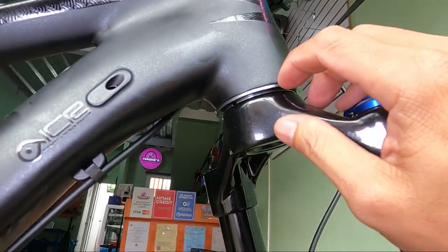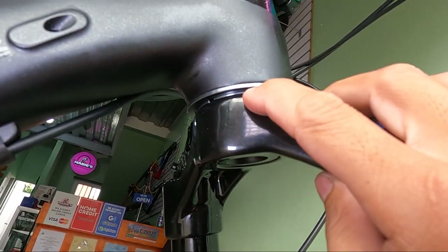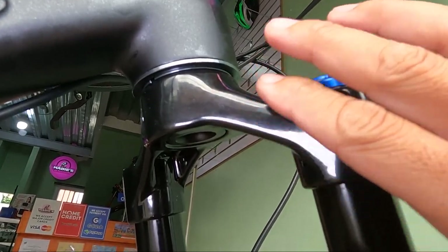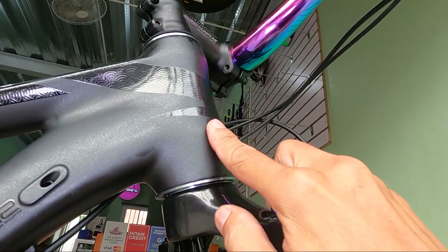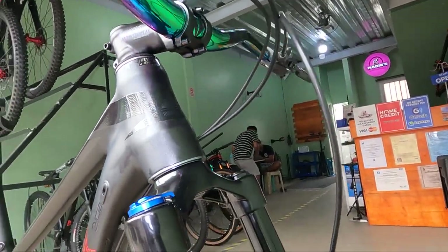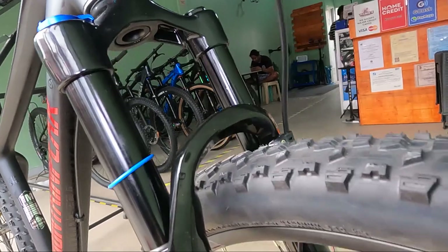At yung ating steerer tube, tingnan natin, mga herbs. May nakita akong adapter. So sa madaling salita, yung steerer tube ng ating air fork ay straight, pero yung head tube natin ay tapered. So gumamit siya ng adapter para mag-fit silang dalawa — nagbagay na silang dalawa dahil dun sa adapter.